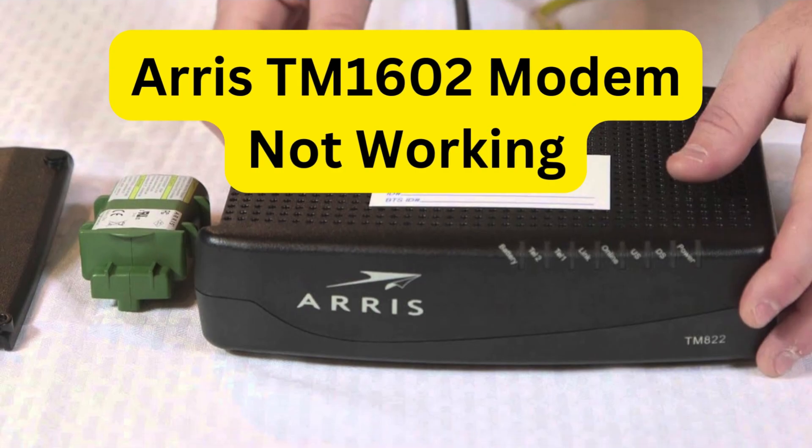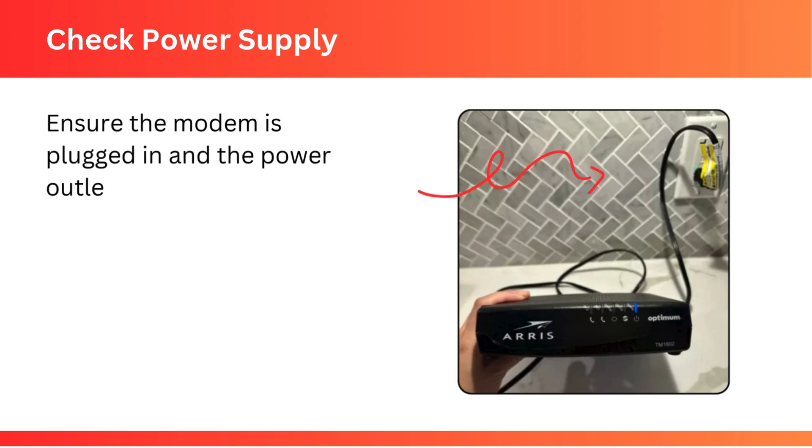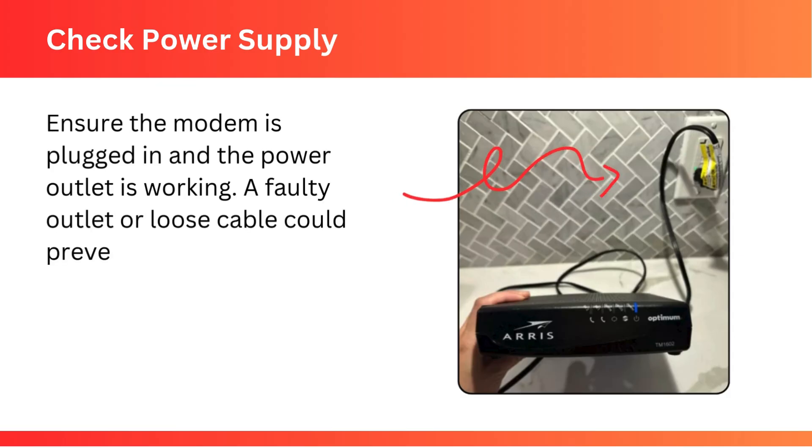ARIS TM1602 Modem Not Working. Check Power Supply: ensure the modem is plugged in and the power outlet is working. A faulty outlet or loose cable could prevent the modem from powering on.